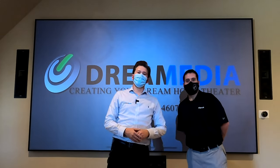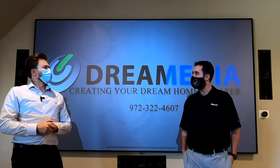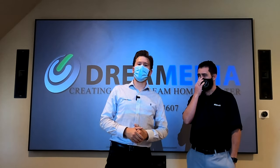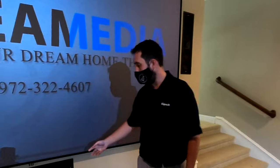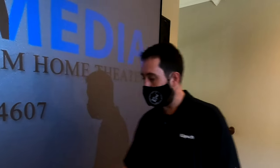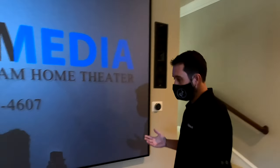All right guys, this is John. He is the regional sales manager for Klipsch, and he's going to give you the rundown on what makes this speaker so special. Hey everybody, thanks for the time. So what we're doing is we're talking today about the THX 504L, as you see here done by Zach and his crew at Dream Media. We've got both the center channel, left and right. Let's talk a little bit specifics about it.